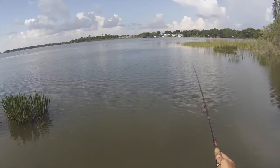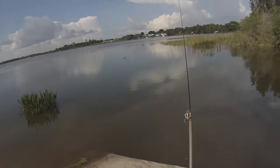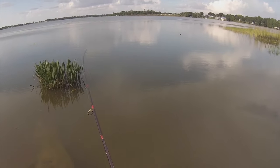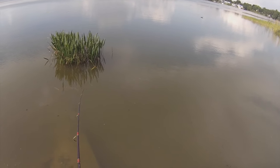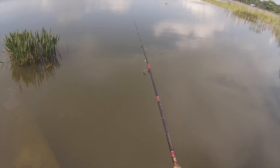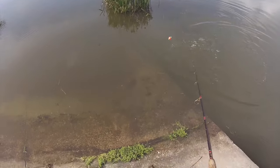Just cast it out there and let it go. Oh my gosh — I got a fish on here! What do I have on here? I think it's a bass — it feels like a bass. Actually, it could be a gar. Yeah, it's a gar. Oh, it came off.